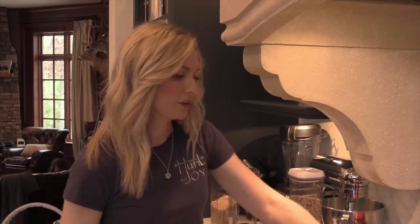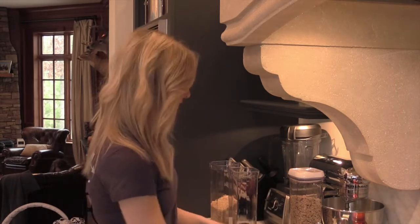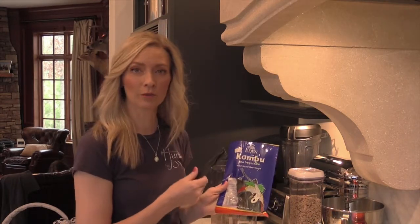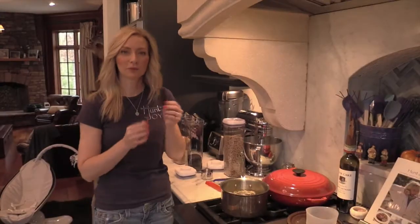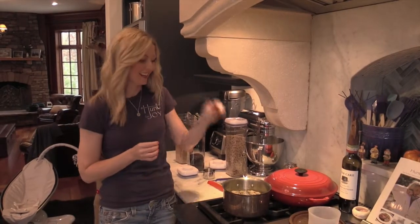A lot of people ask if you should add oil or salt or anything extra to the pot of rice, and you really don't need to. But one thing you might want to add is a sea vegetable. This is one of my favorites — it's called kombu. It's very big in the macrobiotic diet and it's really great for the health benefits. I just break off a two inch section and add it to the pot.